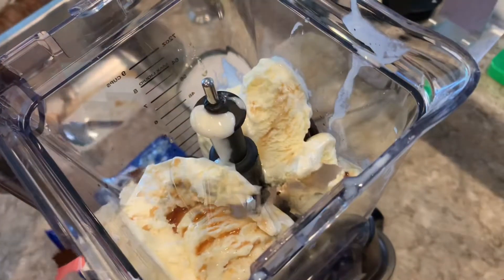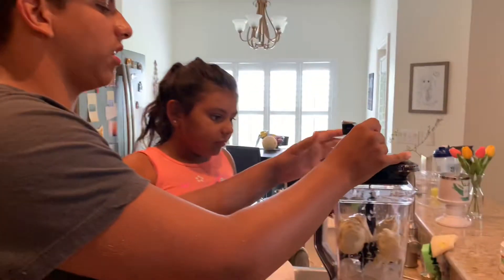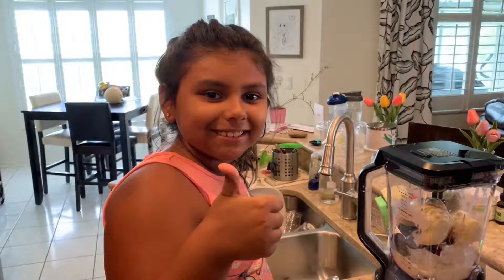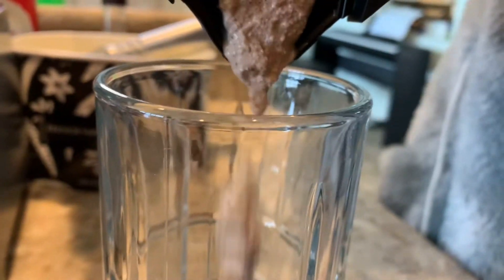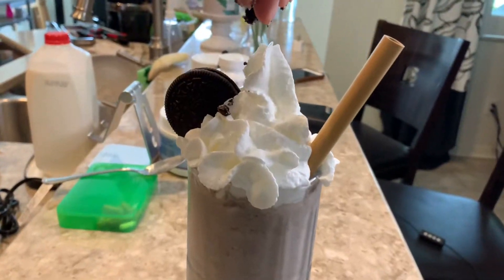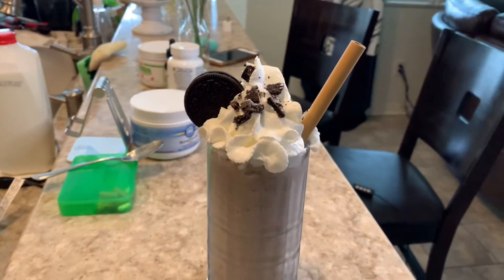Okay, so that was all of our ingredients. We're gonna close this and blend it for at least a minute or 30 seconds. Okay, so this is where we see if our milkshake is better than Chick-fil-A's milkshake.